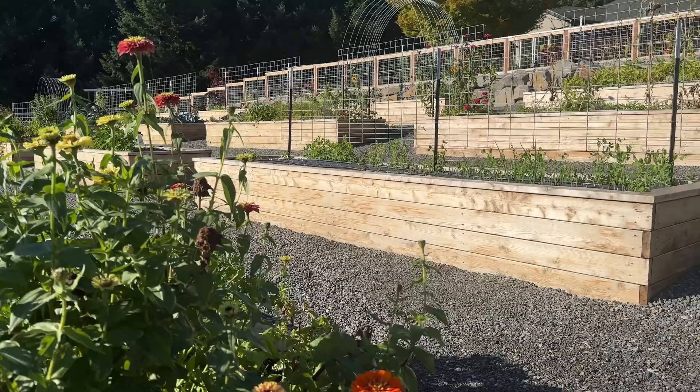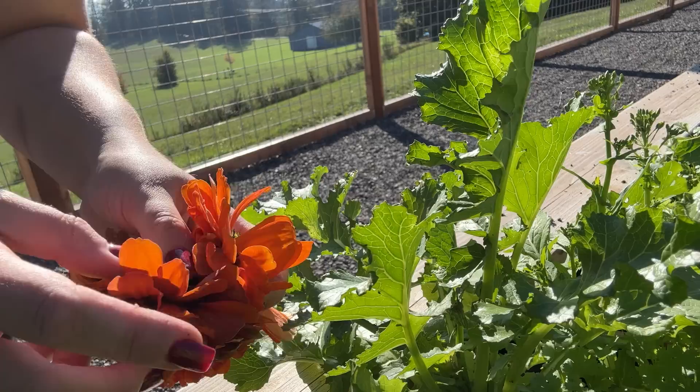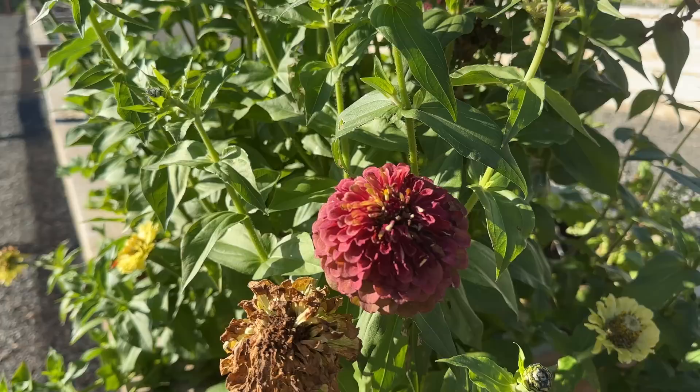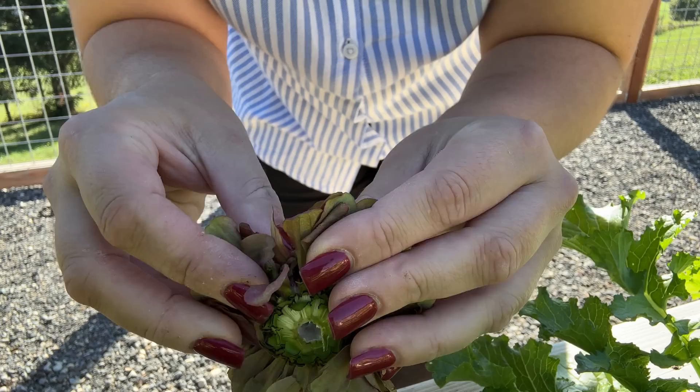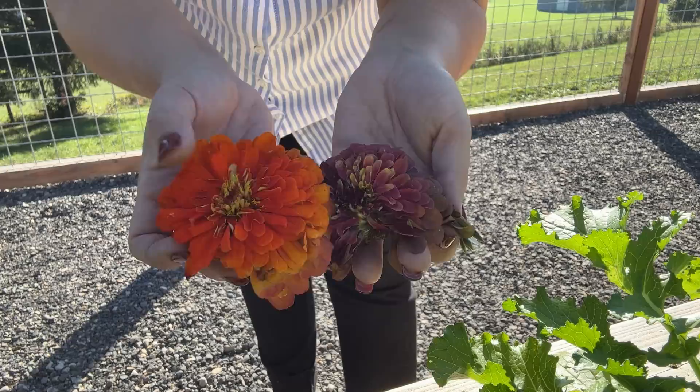Speaking of flowers, I've got some zinnias here. I've collected a bunch of these heads — you just pull them off and bring them inside. The seeds are at the end of each petal. If I stick these in my grow room they'll dry out and I'll be able to collect the seed from them to plant next year.